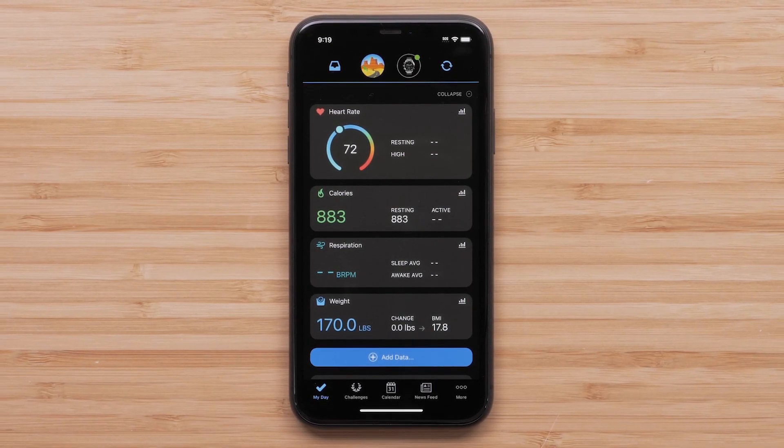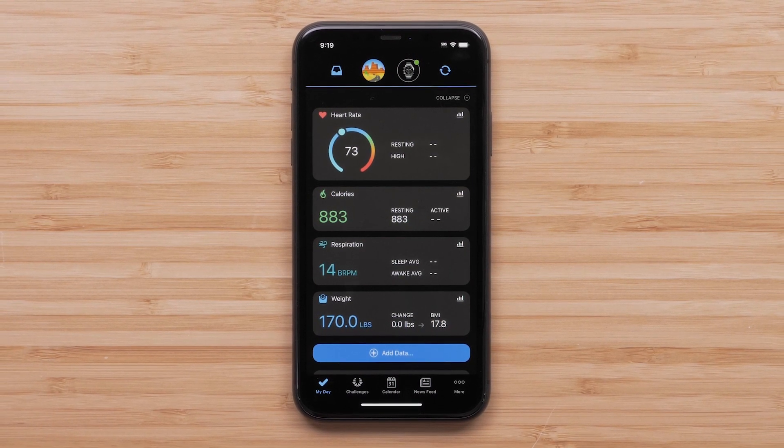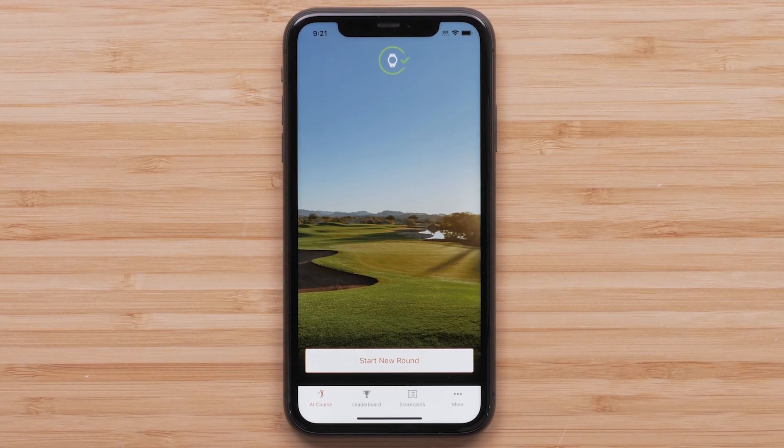Before we begin, you must first pair your watch through the Garmin Connect app or Garmin Golf app. For help pairing your watch, see the Mark Gen 2 Getting Started video for your specific model.